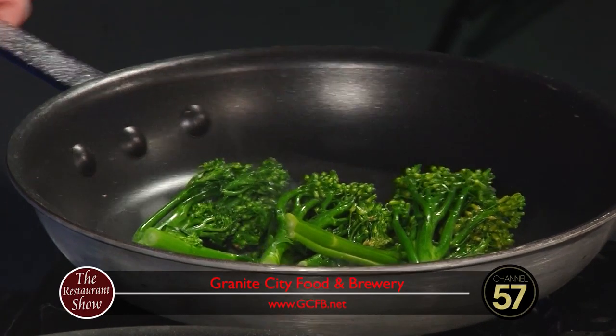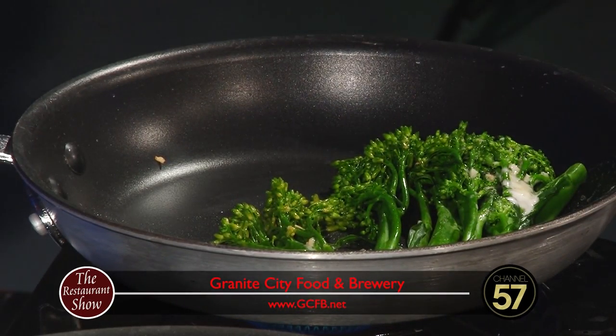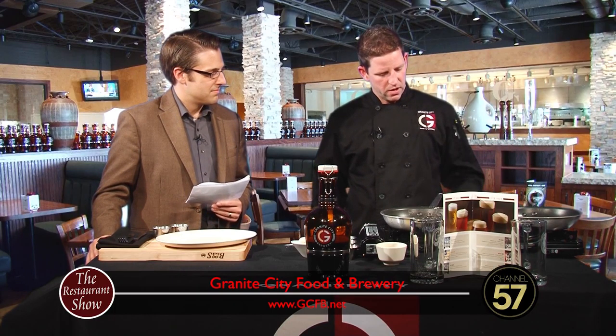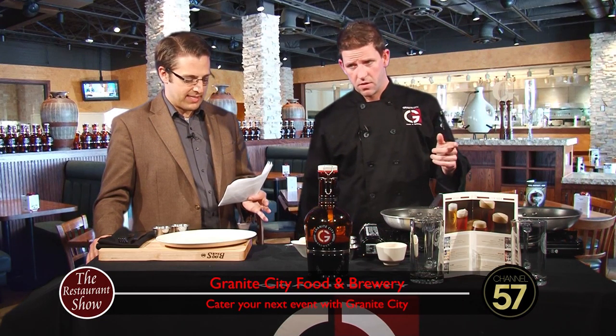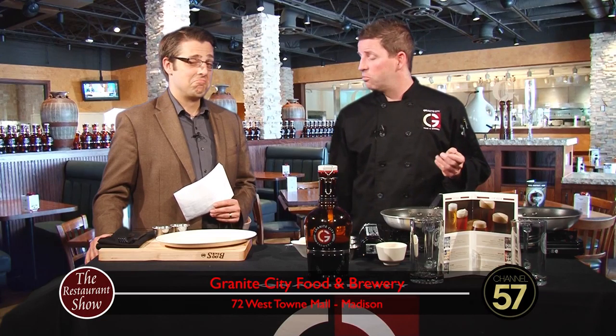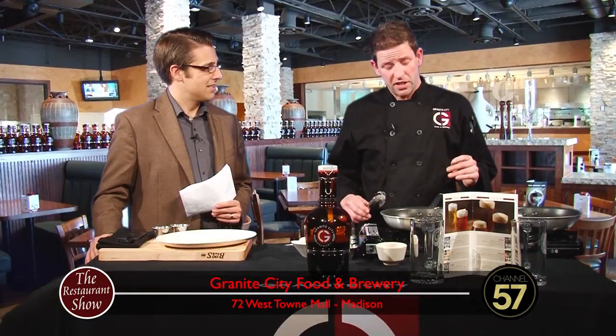The broccolini is cooking — we're going to lightly sauté it. I blanched it at the restaurant to bring out its nice bright green color, and now we're just going to sauté it lightly in some garlic butter. What do you guys have coming up for Christmas — any gift card specials? One of the things we're really promoting is gift cards. For every $25 in gift cards you get a $5 bonus card — so you buy a present for someone and get a little present for yourself.